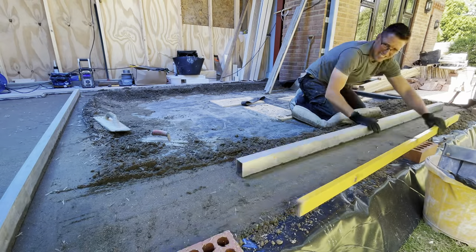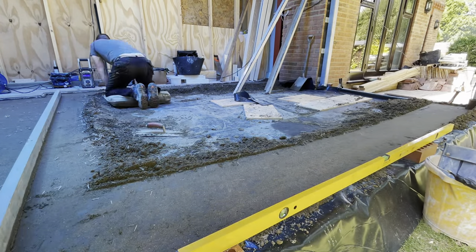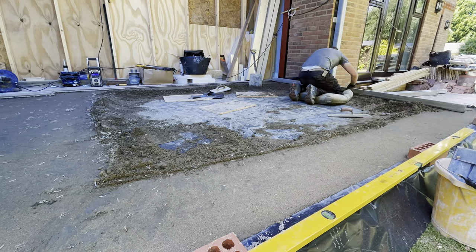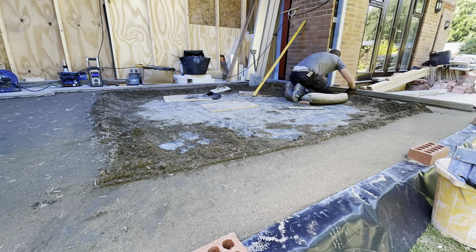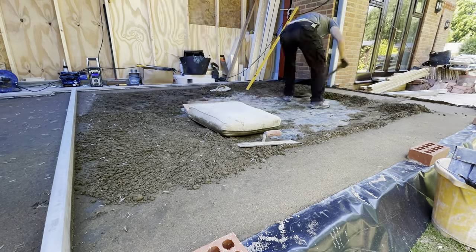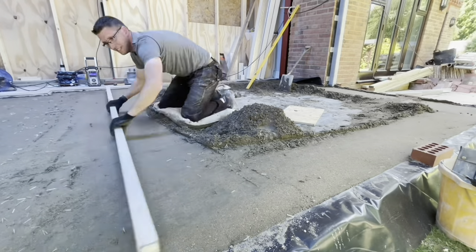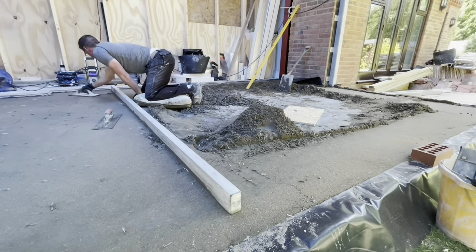So there are three main types of floor screed: the bonded floor screed, the unbonded floor screed, and a floating floor screed. This one that I'm doing is a floating floor screed - it's on Kingspan insulation and the thickness is about an average of 75mm. On top of the Kingspan is the DPM, the layer of waterproof membrane that you can see, which stops the moisture coming up from the ground into the building.